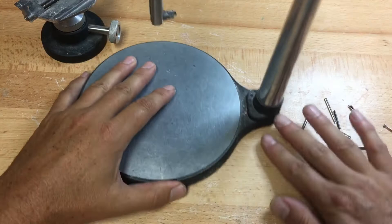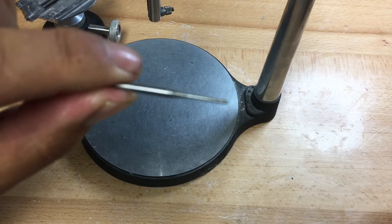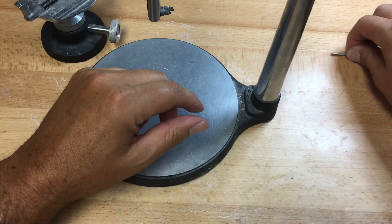Going through the instruments again — we start with the analyzing rod. It is a straight shank, tapered at one end to a smaller diameter. This is our analyzing rod, and you'll all have one in your kit.